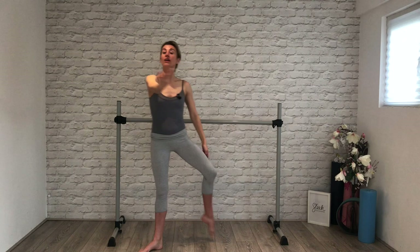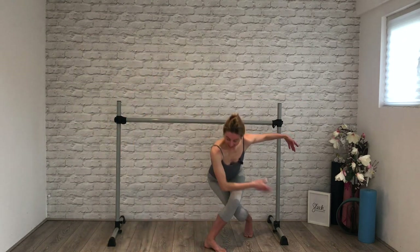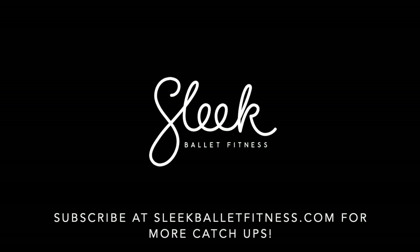Step to the side — well done, everyone. And your reverence, and your step, and your reverence. Well done ladies, good job — really good job, Pip! Lovely to have you in class. Thank you.